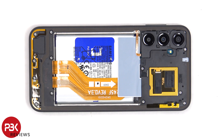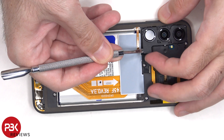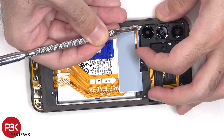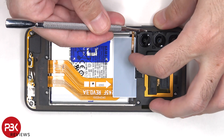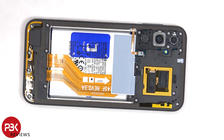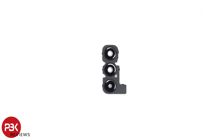Now the camera lens cover assembly needs to be removed. The glass camera lens covers can be replaced by applying heat and prying them off, so you won't have to disassemble the phone to replace those.